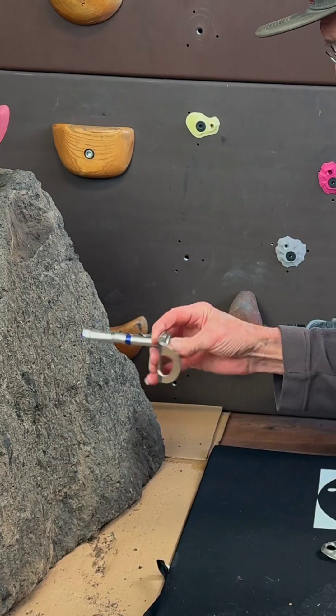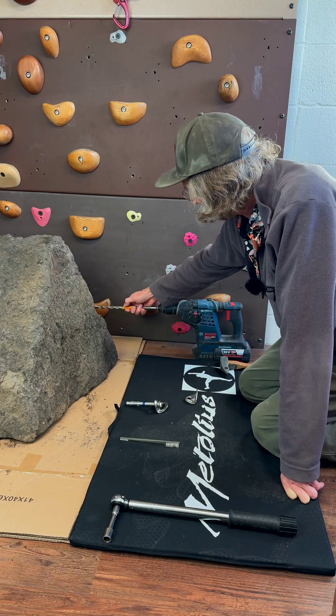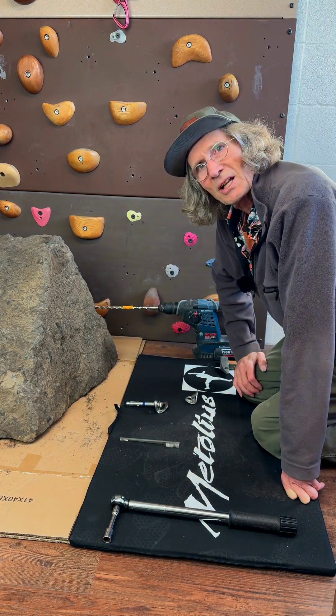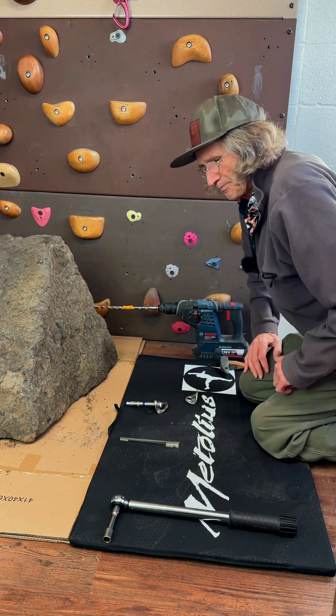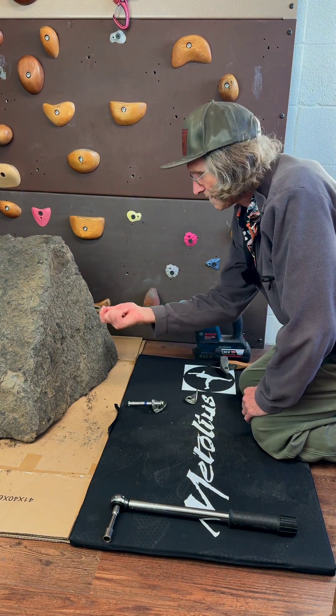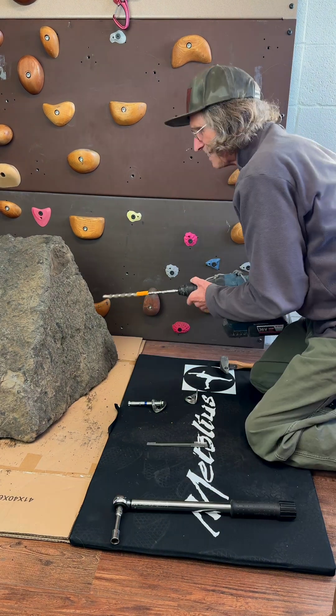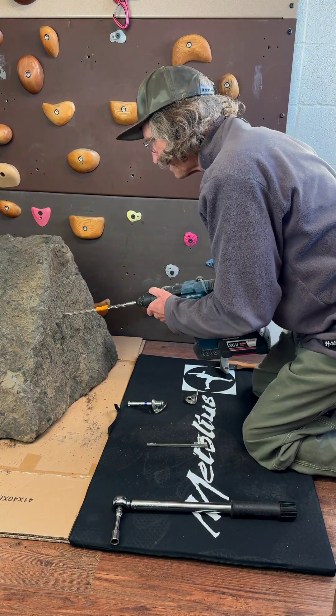Then you have your five-piece all ready to go. The drill — I have it marked so that it'll over-drill the hole just slightly, because you don't want this thing to bottom out. And then clean it out with a brush and tighten it up with the torque wrench.